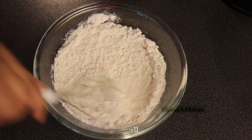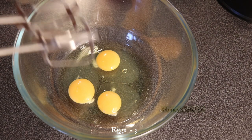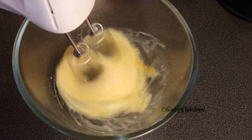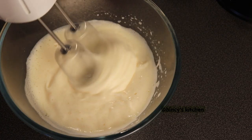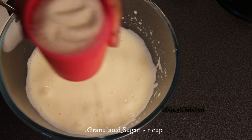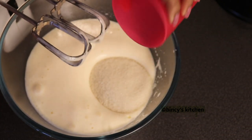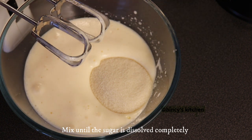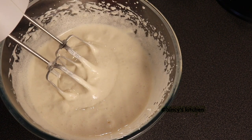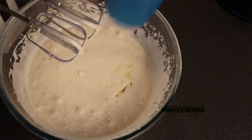Mix it with a whisk. Add 3 ingredients. Mix at high speed. Let's mix with panchosaari — mix the panchosaari. Add the panchosaari and add the brown side of the panchosaari.